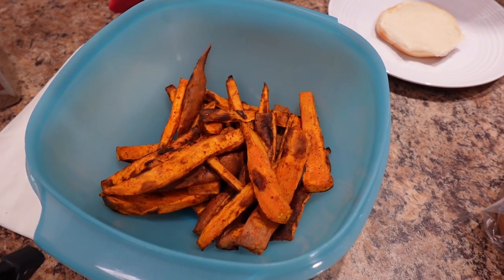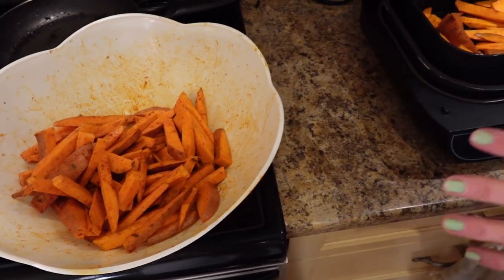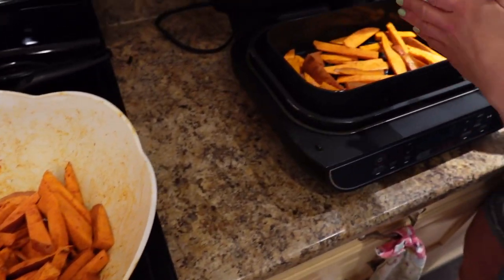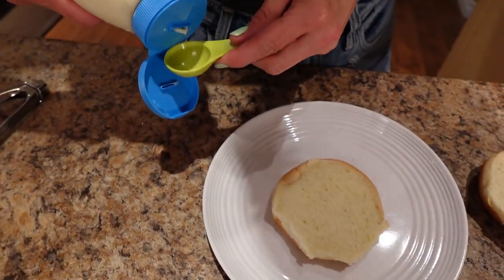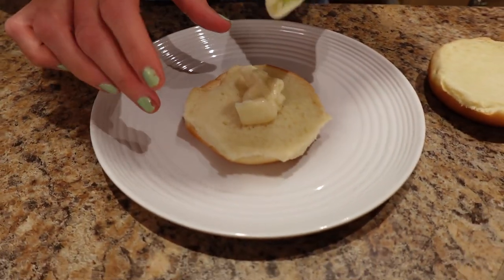The fries took 12 minutes. I shook them around after 10 minutes and cooked them for another two. I'm going to divide the fries into six servings — three burger and fry meals for me and three for Kyle. I'm cooking the fries in batches, three batches of two servings per batch.